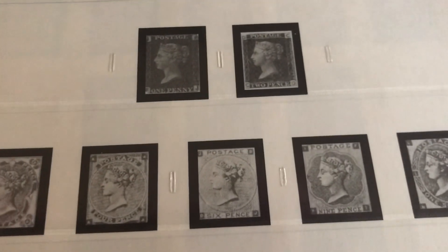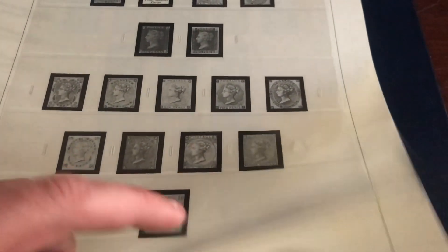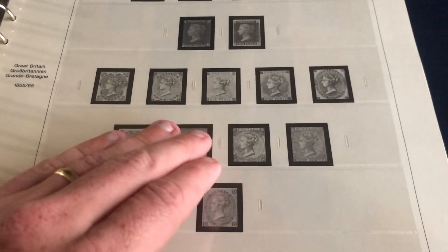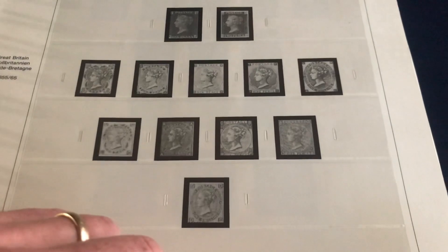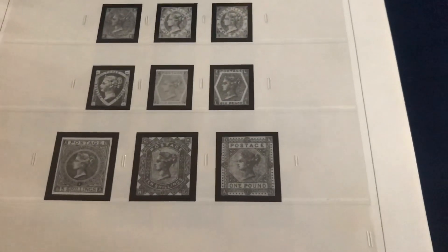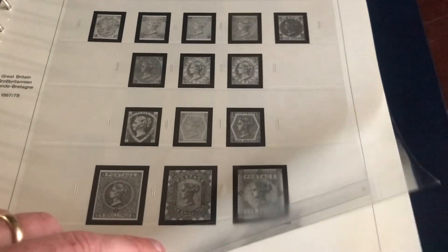1835 to 1865 — look at how awesome this is. They are in black and white, but that's okay. If you're serious enough to get an album like this, you should kind of know the Scott numbers, because these go from number one all the way to the 1934 series. You should be able to keep those in order. As you can see, over here 1967 to 1978 — should be pretty straightforward.